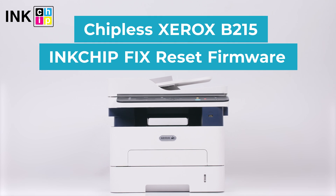How to make Xerox B215 chipless? InkChipFix Reset Firmware will help you.